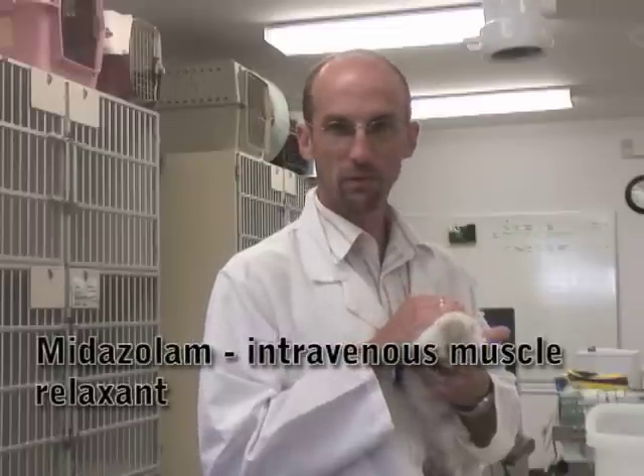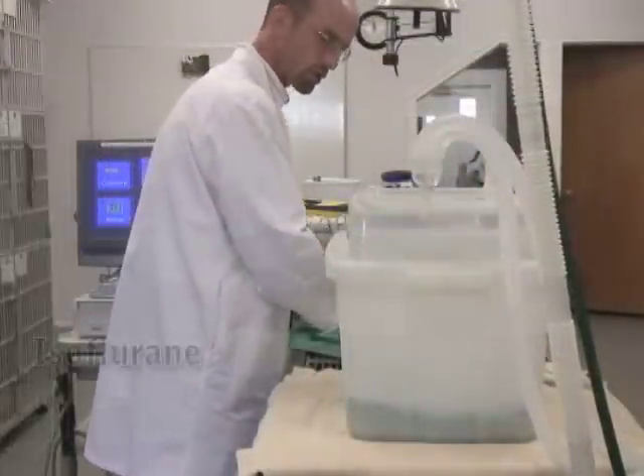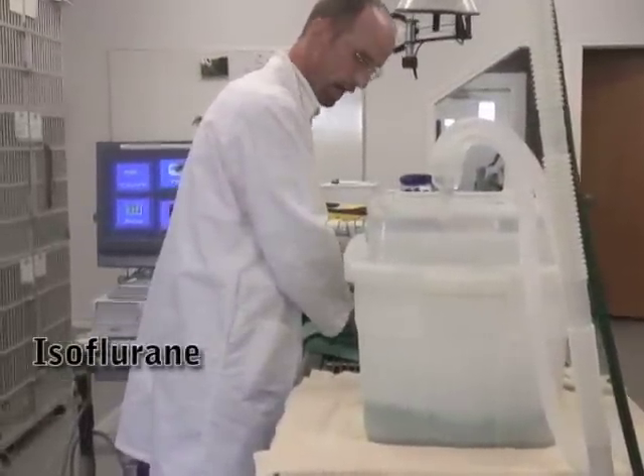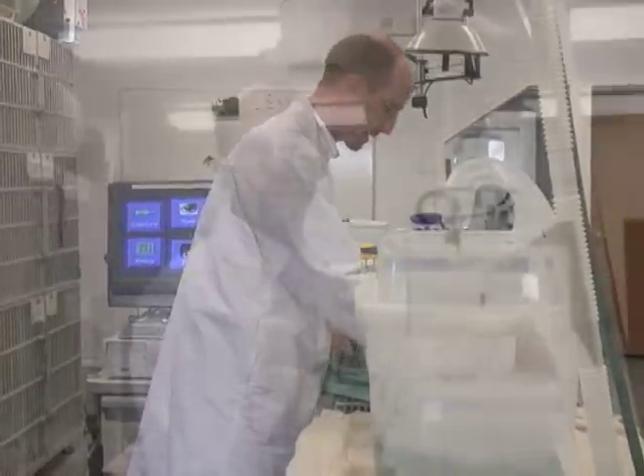We've already given her a little pre-medication called midazolam in the muscle, and now we're going to put her in a little box. We're going to give her some gas anesthetic. This anesthetic is isoflurane. It'll probably take maybe 10 minutes or so, maybe not that long, but about 10 minutes.